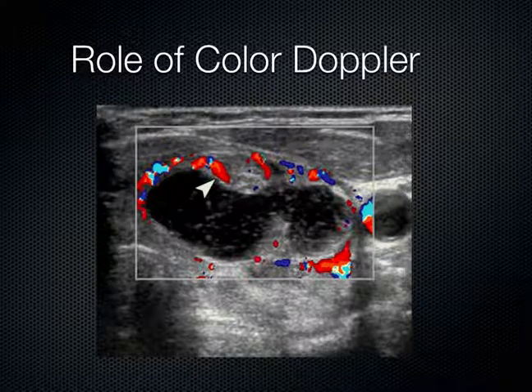Sometimes you see a component within this nodule and you think, is it debris or is it actual tissue? Debris wouldn't light up with color — so we know that this is actual tissue here. Ultrasound-guided fine needle aspiration was done, taking a needle into this nodule and into this region, and the lesion was benign at cytologic examination.